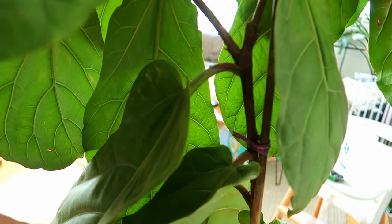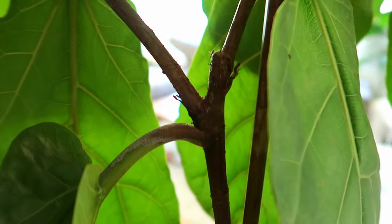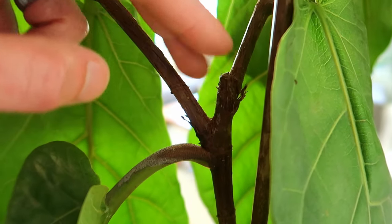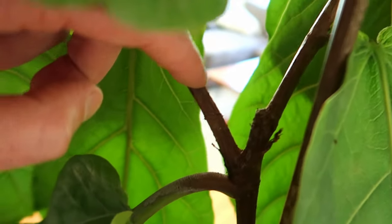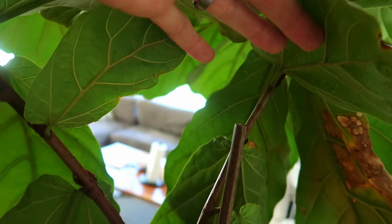As most fiddle leaf figs begin, it starts with one stem. About a year ago, we notched or topped this plant right here — it was a single stem. We chopped it off, and just below it at the leaf node where the leaf connects to the stem, a new branch came out, and then on the backside another branch came out. And what we're doing now is taking it to a triple stem plant.